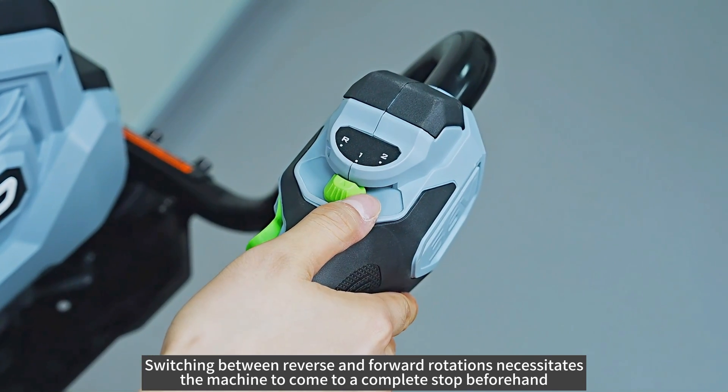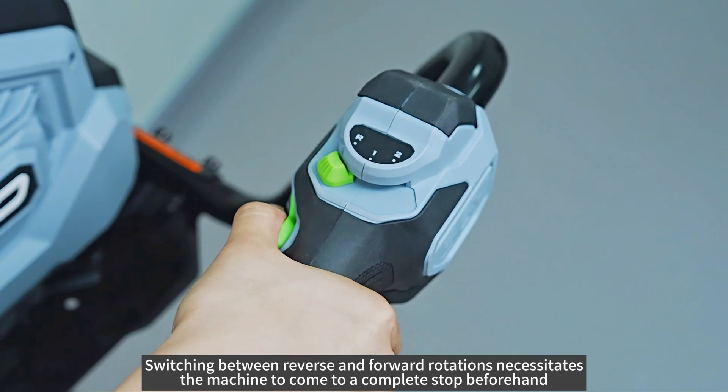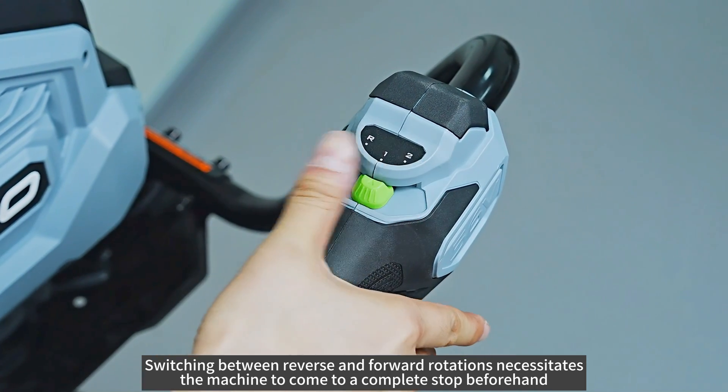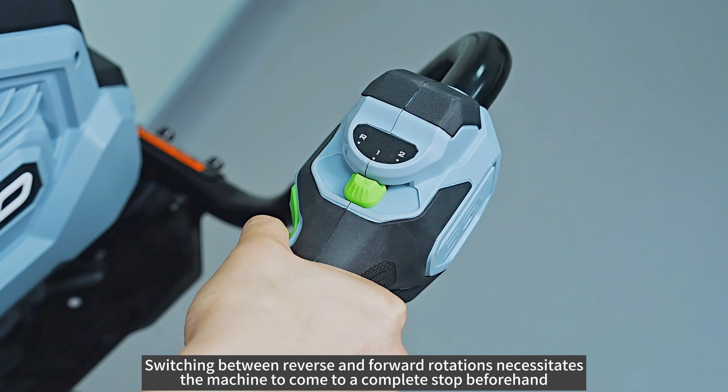Switching between reverse and forward rotations necessitates the machine to come to a complete stop beforehand.